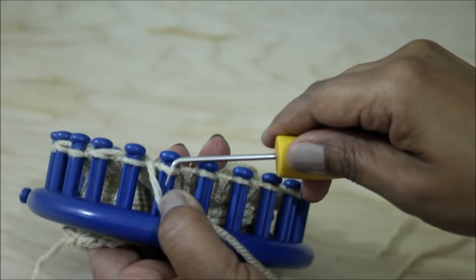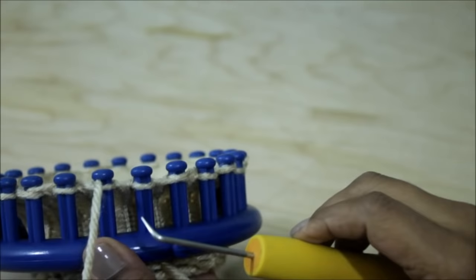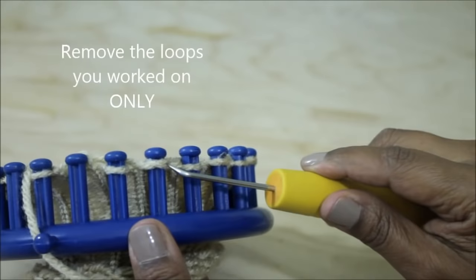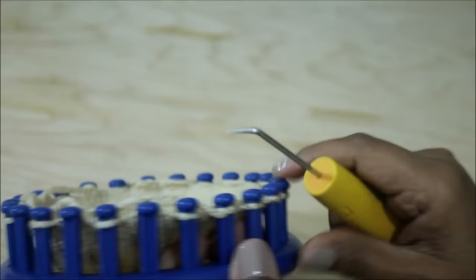Do that for every other peg. When you get back to the front, stop at peg 23 — this is the anchor peg — so you're doing every other one. Then remove the loops off the pegs that you've worked on — the ones where you fed the yarn through are the ones you're removing. Go all the way around the loom until you've removed all the pegs where you fed the working yarn through.